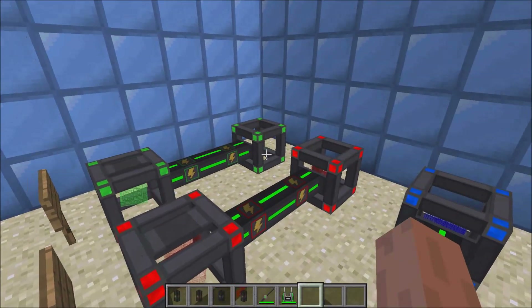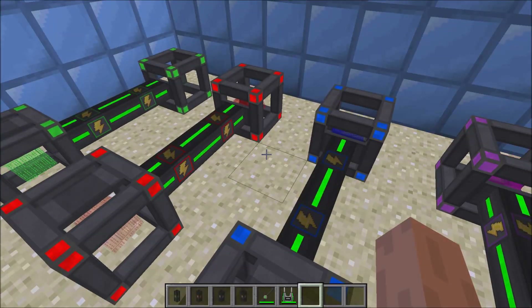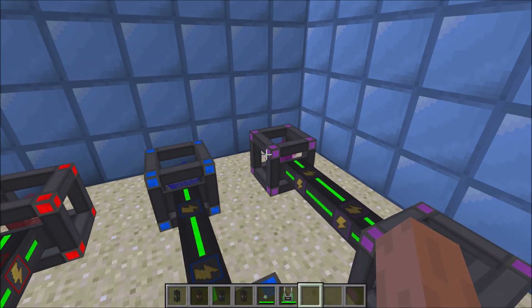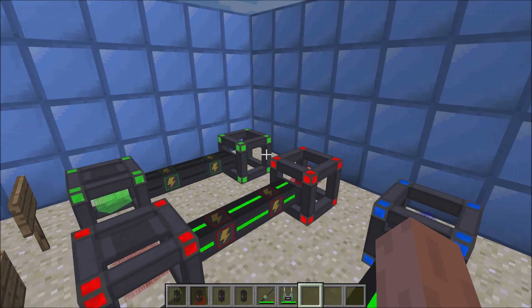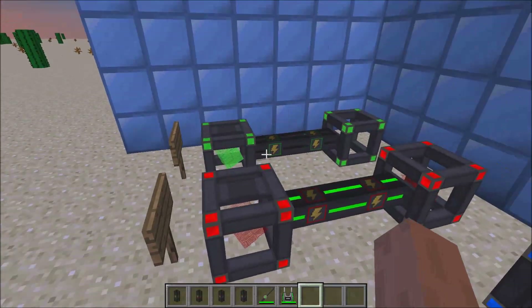The energy cubes can accept a lot of energy from the other side. For example, you can pump purple ultimate energy cubes into a green energy cube and it will fill it up super fast. However, you can't pump it out very fast.